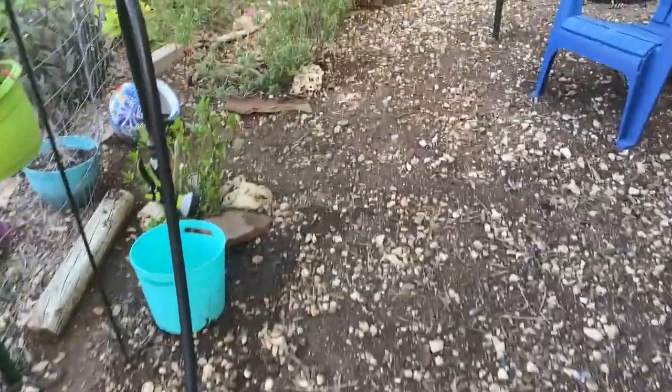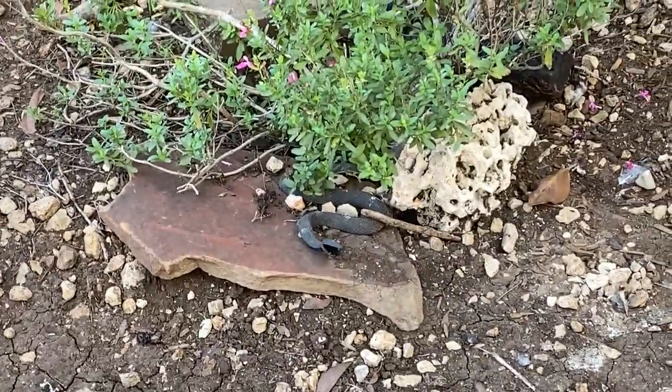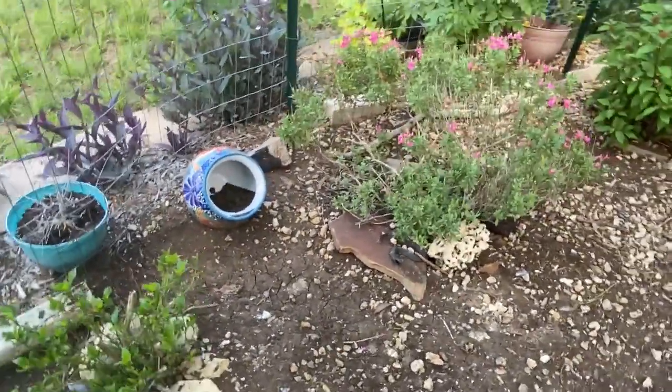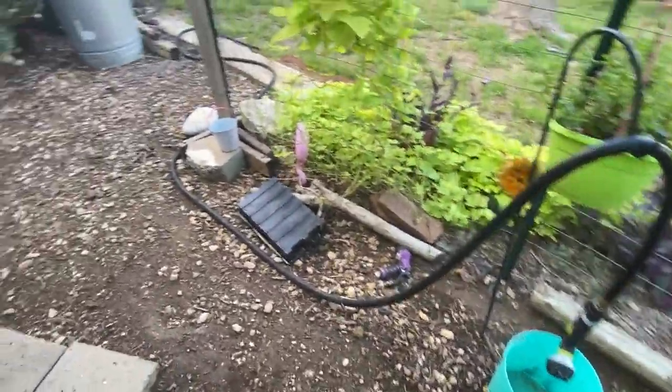I do have plastic fake snakes — here's one right here under my sage or salvia in the chicken run. I have another one around the coop, and I get asked regularly by people in the comments: 'Was that a snake in your chicken run?' or 'There's a cobra right there!'